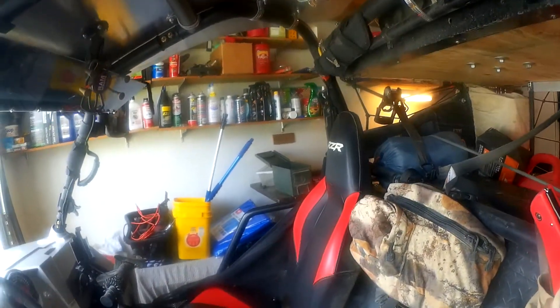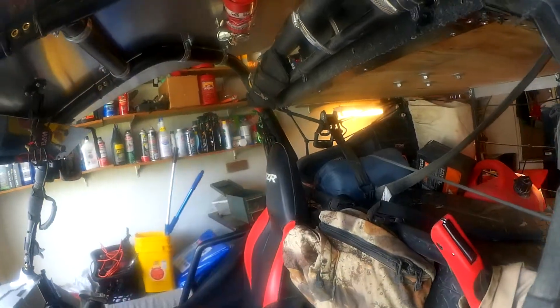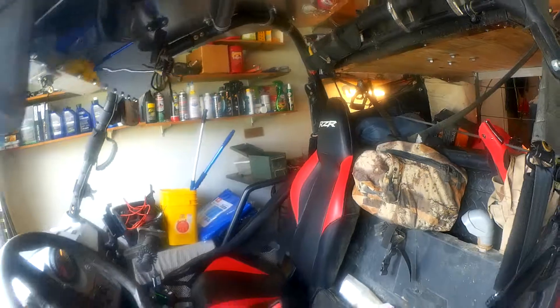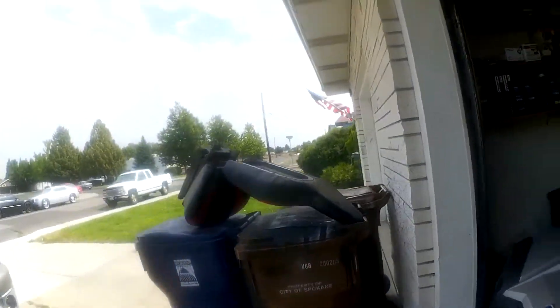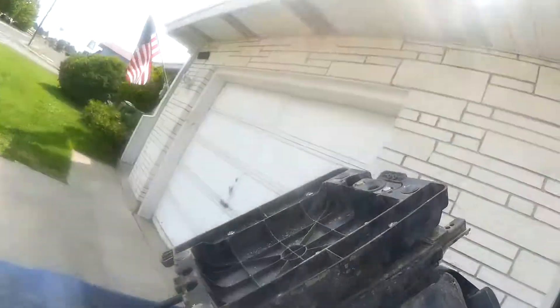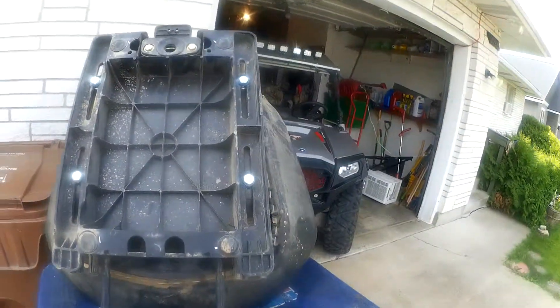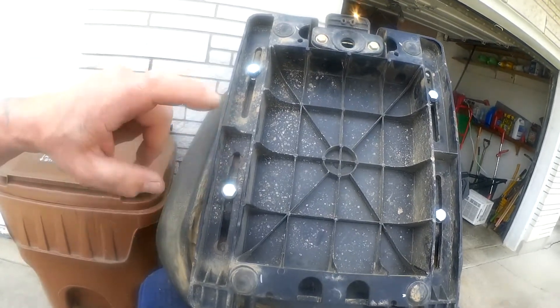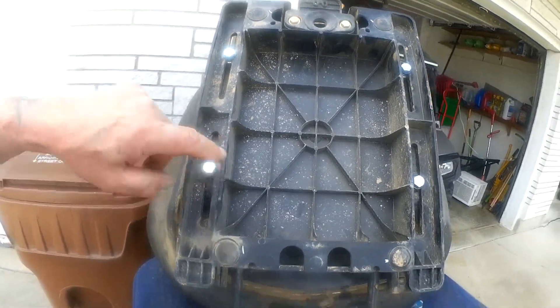The seat just sits back a little bit too far. Some of your taller guys, longer arm guys, that's okay, but for me it just wasn't working too well. So what I did was on the seat itself I took out the three-quarter inch bolts and I put in one inch bolts.